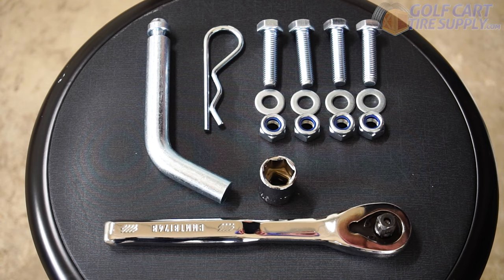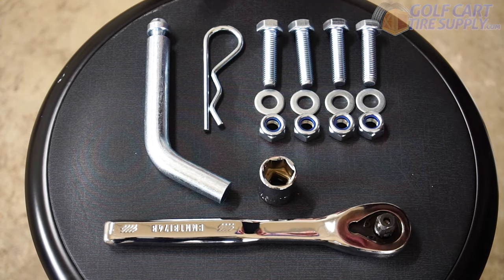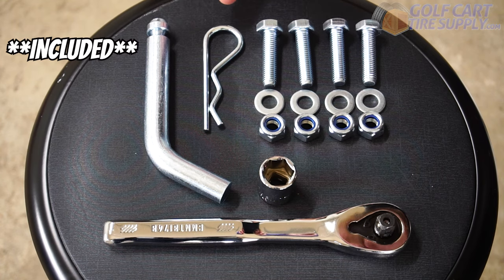The tools you're going to need for today's installation are a ratchet, a 17 millimeter socket, a receiver pin, a heavy duty cotter pin, and the fastening hardware.